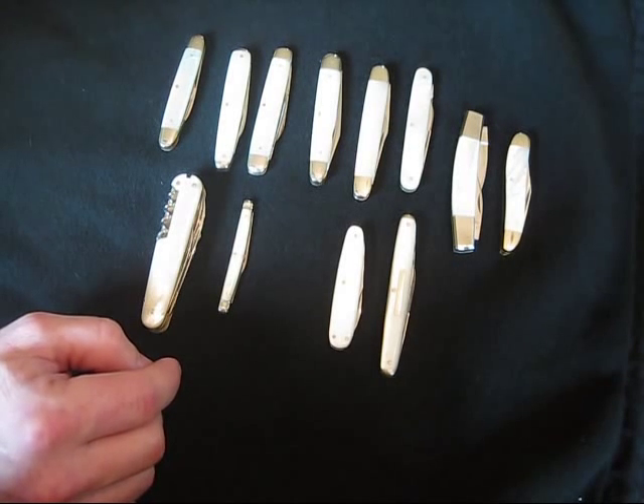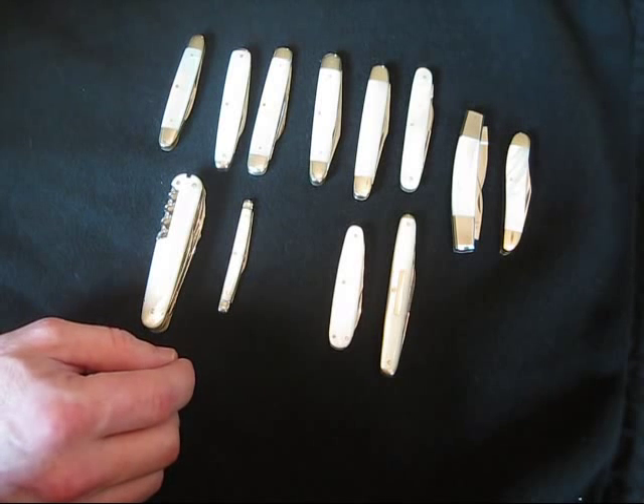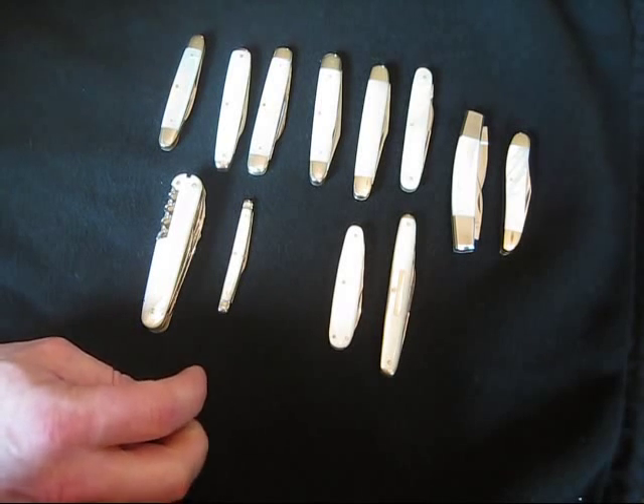You can feel the temperature difference of your pearl compared to a plastic or a resin type knife. Some of the newer ones today have a thinner sheet of pearl with a resin type laid over it.